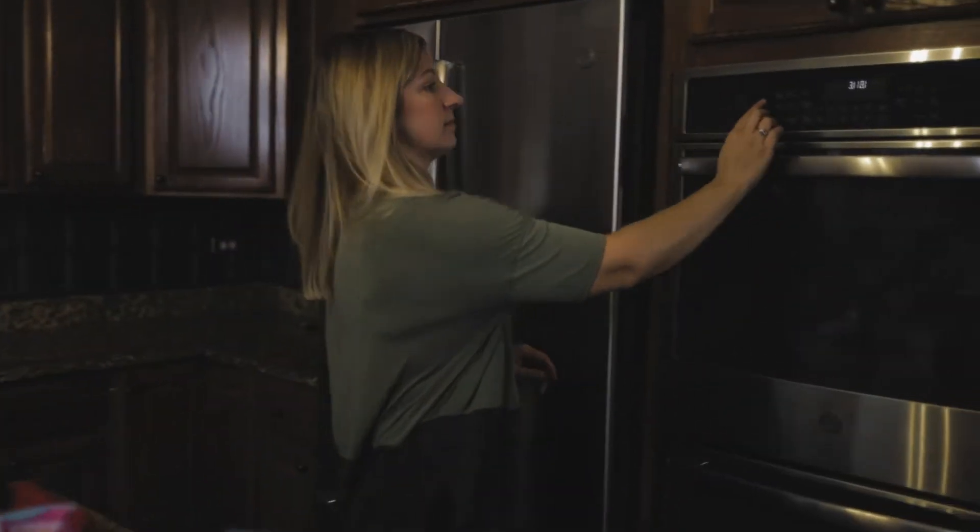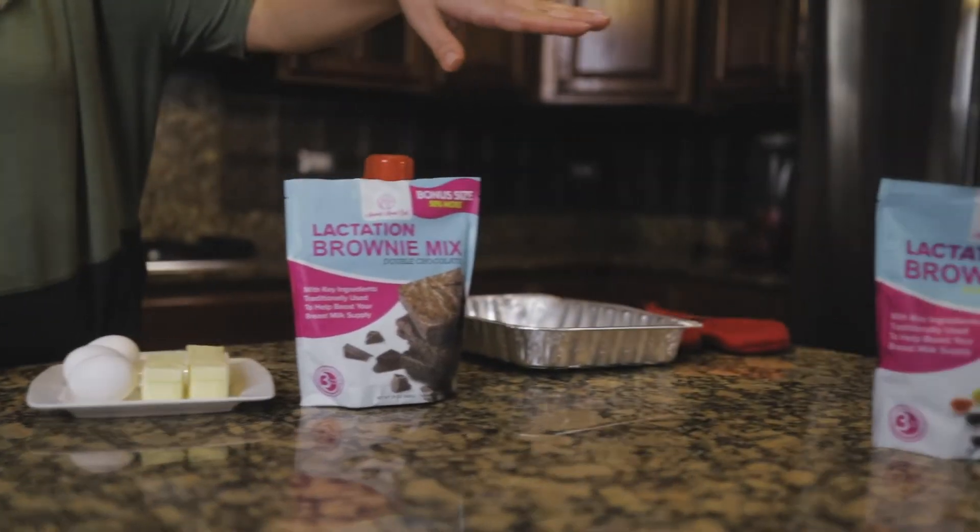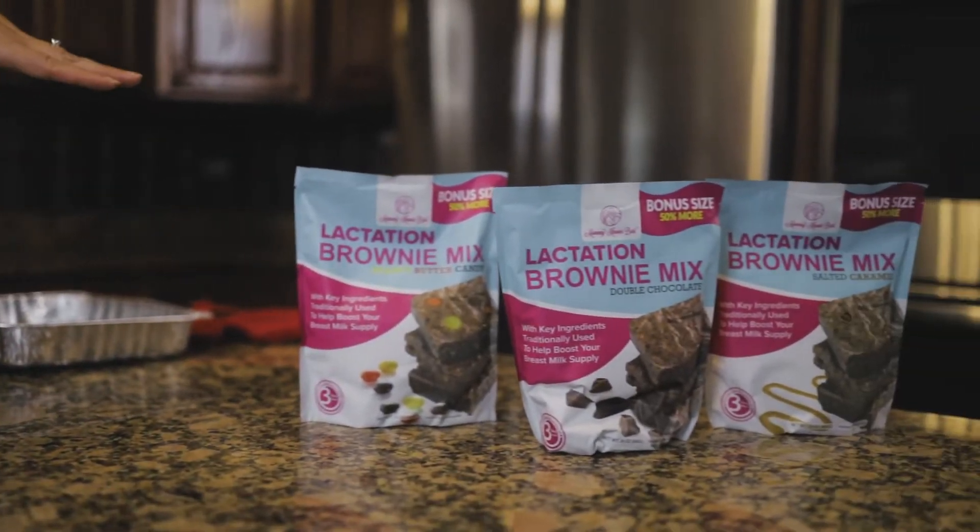So first you'll want to preheat your oven to 350 degrees. We have three different flavors — our double chocolate, our salted caramel, and our new peanut butter candy.